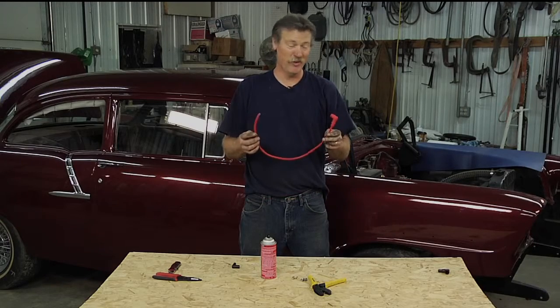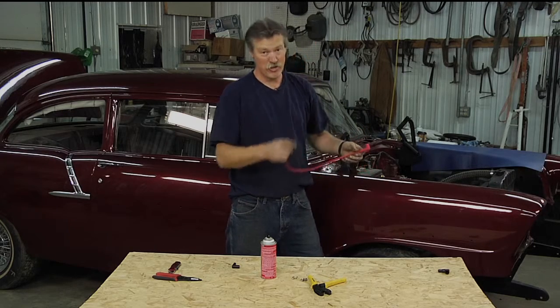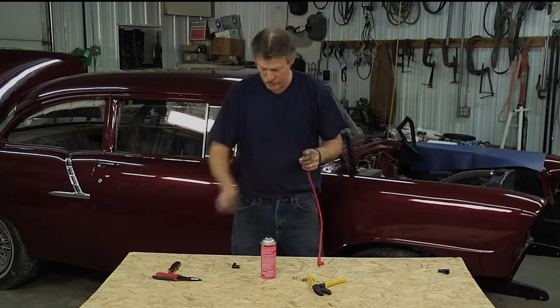I'm down to installing the last plug wire on the '56 here. What we started with was universal plug wires, which means we actually had to lay them in there, measure them to length, cut the ends off, and then crimp a new end on there. I've already laid this one in there and measured it, so now I'm just ready to crimp a new end on.